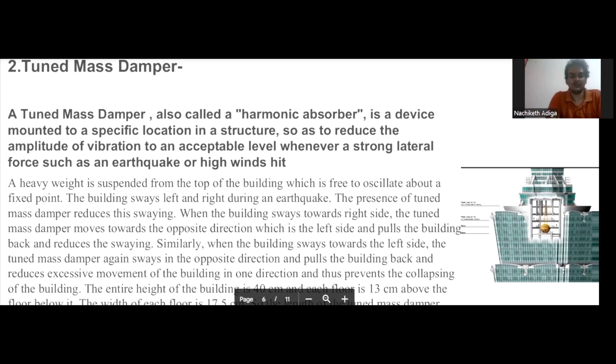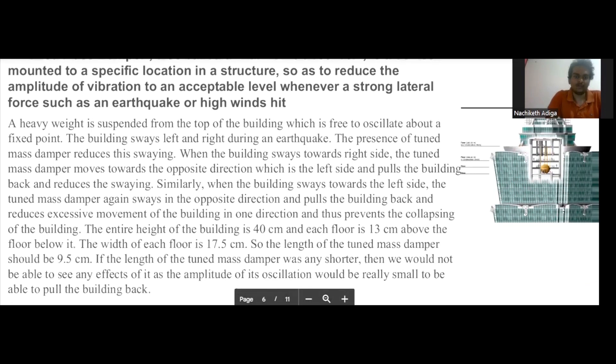Similarly, when the building sways towards the left side, the tuned mass damper sways in the opposite direction — the right side — and pulls the building back, preventing excessive movement towards the left direction. If there is excess movement of the building in one direction, the building would collapse.